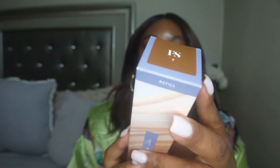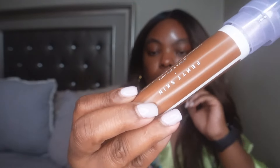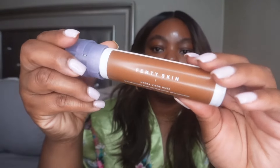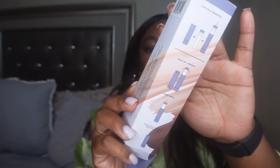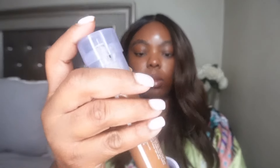On the side it comes with instructions to show you exactly how to put it together. I went with shade seven — according to the chart on Fenty and Sephora I could have used shade six or seven, but I decided to go with shade seven. I feel like it was a pretty good shade match, and that's what it looks like once you put it together.